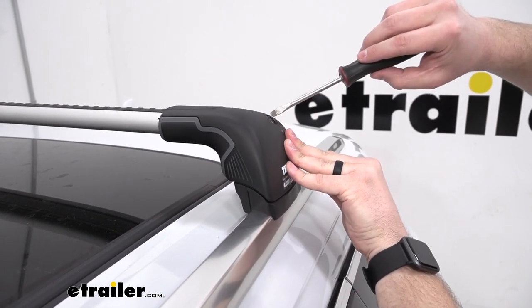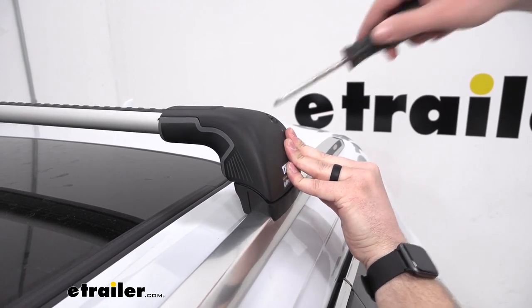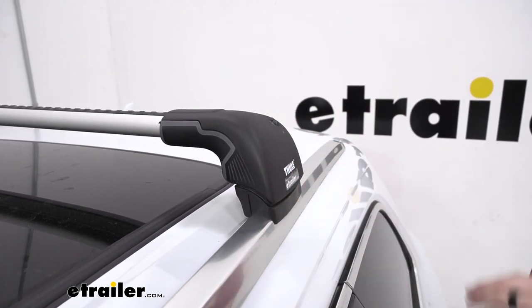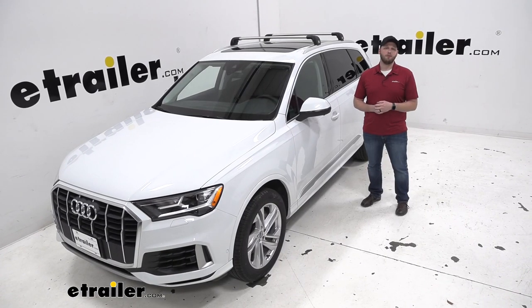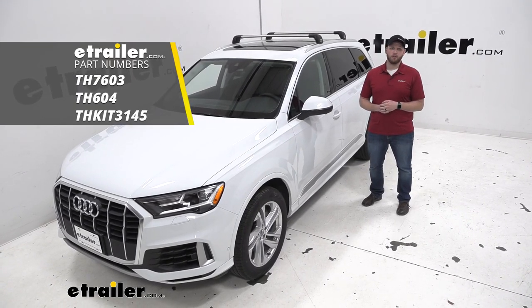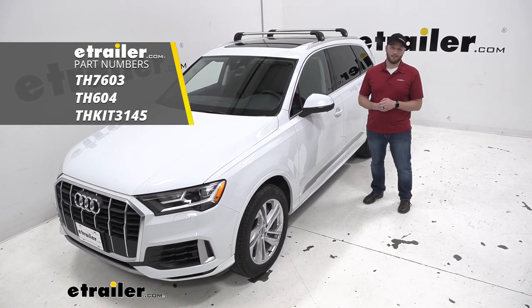The last step is to place our covers over the legs. There are little clips here that we need to make sure get over these tabs, so start off by looking at both ends, make sure they're even, and gently place the cover over the leg. Grab a screwdriver and turn the plastic core to the lock position — now our cover is secured. Repeat the same process for the other side, and that's going to complete our look at the Thule Aeroblade Edge Roof Rack on our 2020 Audi Q7. Thanks for watching.